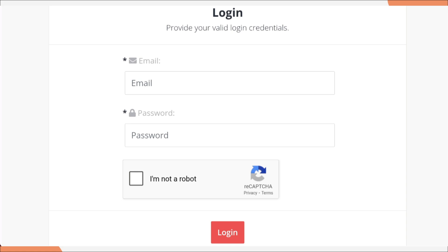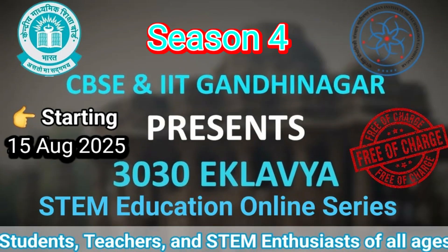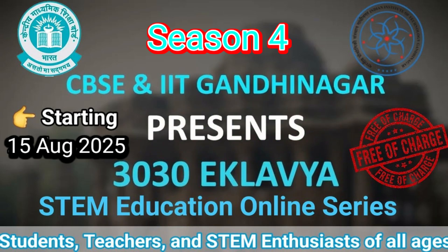With this, you can go to your dashboard, complete all the courses, submit your homework, and easily get the certificate. Initiatives like 3030 Eklavya are transforming the way we learn. If you love science, experiments, and innovative learning, you simply cannot miss Season 4. Go ahead and register now, and do not forget to share this information with your classmates and teachers. That's all for today's update. If you found this video helpful, make sure to like, share, and subscribe to MJ Manjady for more educational news and updates. Thank you for watching. See you in the next video.